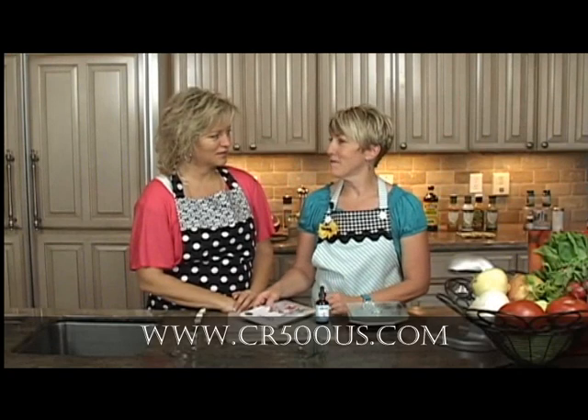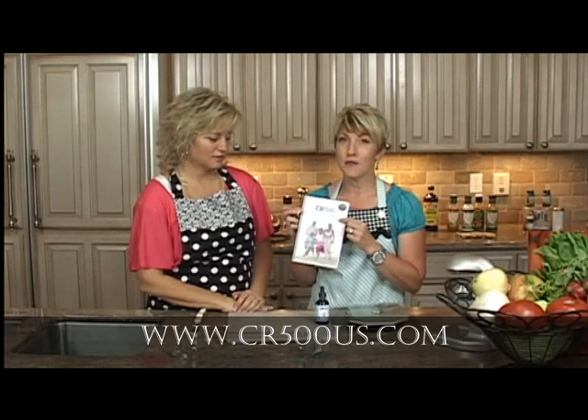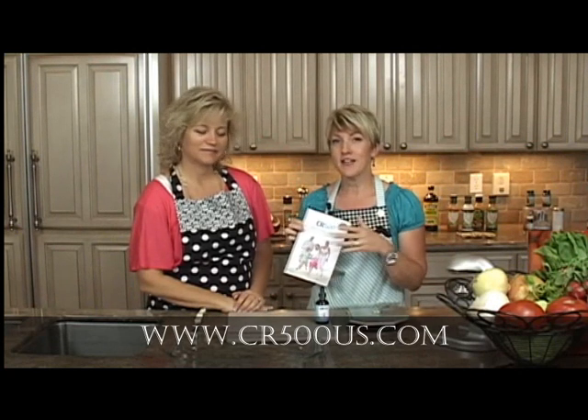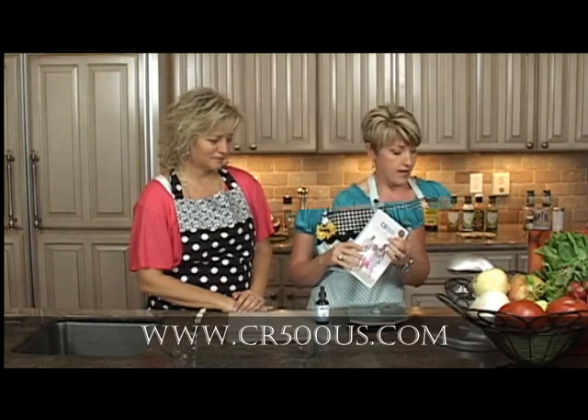We are really excited to be here, Marcie and I. We are going to be discussing all the weight loss recipes within the CR500 weight loss program. It's going to be really fun — just kind of a little sneak preview into how we put the foods together to keep it really, really simple.